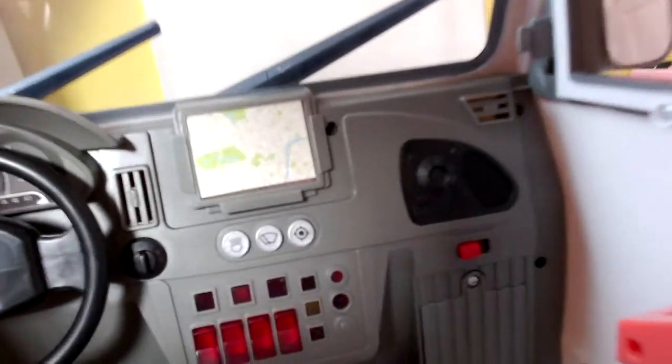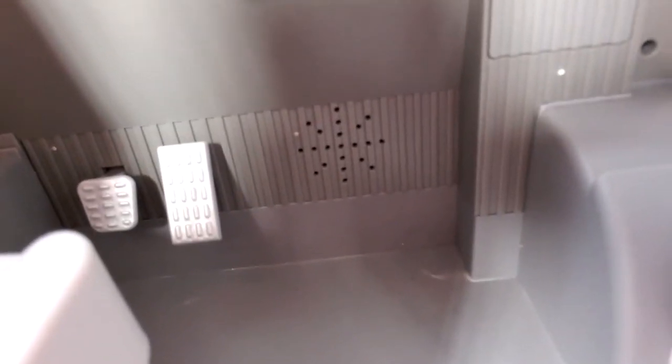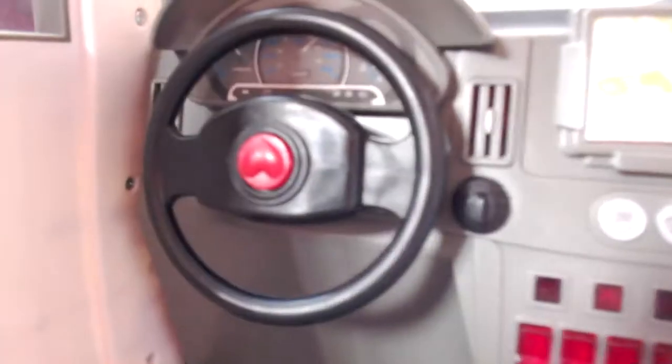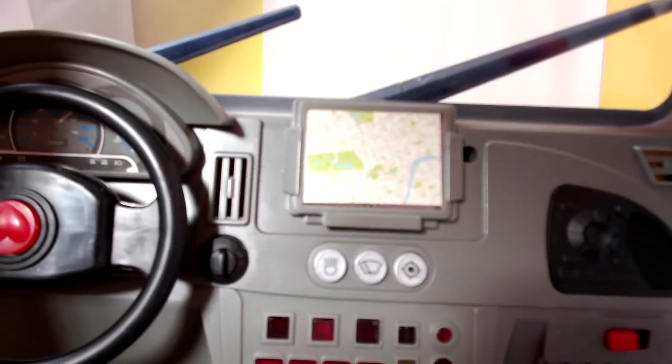The seat moves forwards and backwards. And there you can see the buttons and the accelerator that makes the noise, the horn which you press to beep, and the windscreen wiper button. And there's the sat nav that lights up. So it's quite roomy inside, and there are the back doors as you can see.